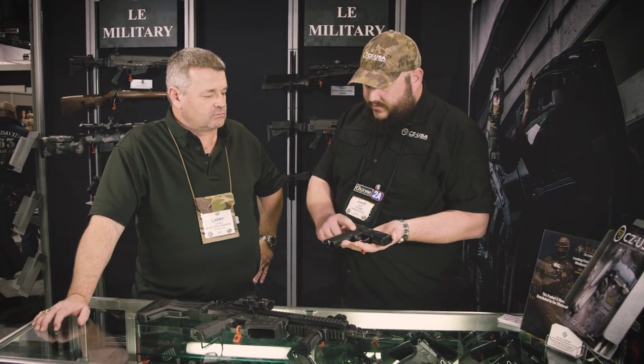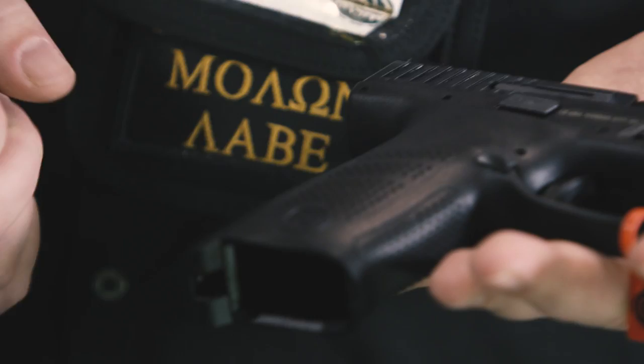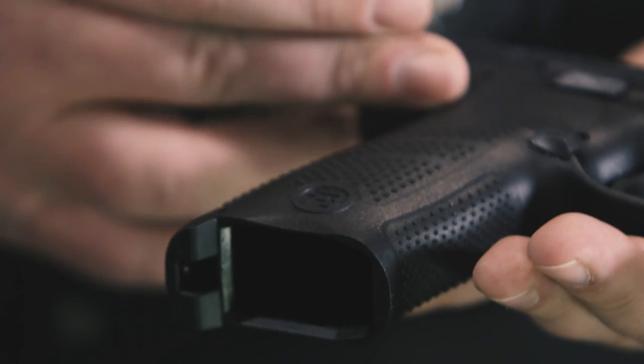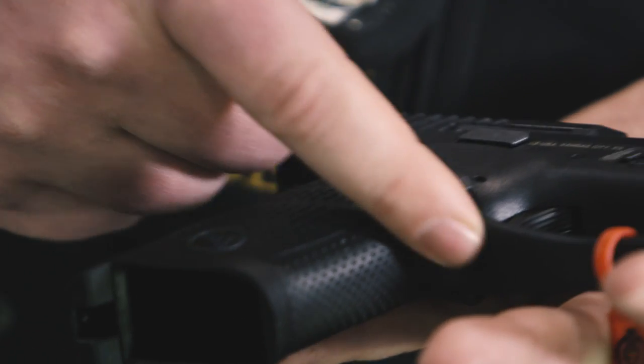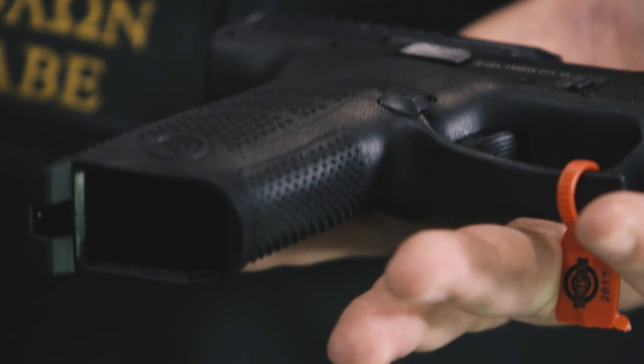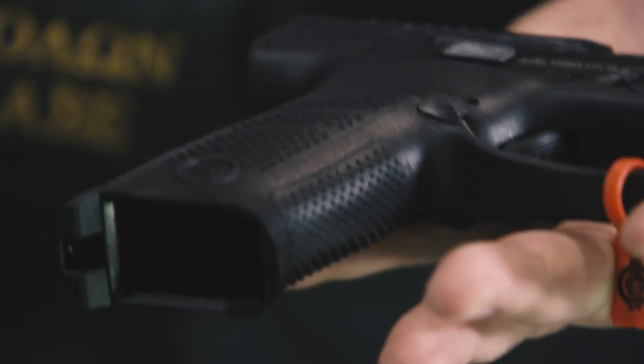So CZ ergonomics — it's got the grip angle of a CZ 75, you've got a mild palm swell, interchangeable back straps, good aggressive texture, deep beaver tail cut up underneath and also underneath the trigger guard. Gets your hand up as high and close to the bore axis as possible. Got a couple things dished out so you can strip those mags fairly easily.